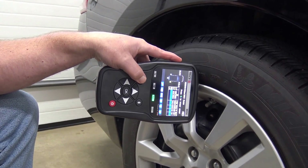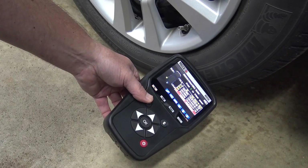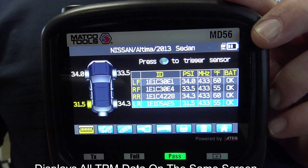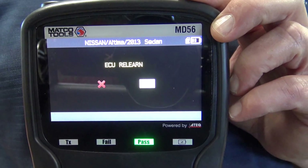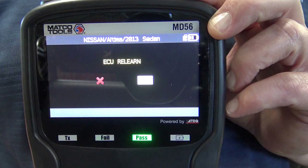Each time a sensor is triggered, the tool provides an audible alert. After all sensor information has been collected, the OBD2 icon located in the bottom left corner of the screen will turn yellow, indicating the next step in the process, which is to transfer the sensor IDs to the vehicle TPMS system using the relearn procedure.